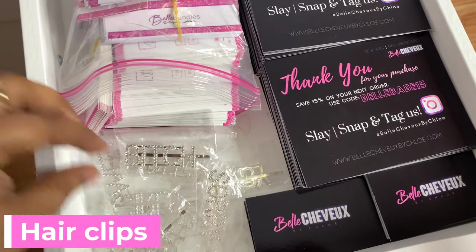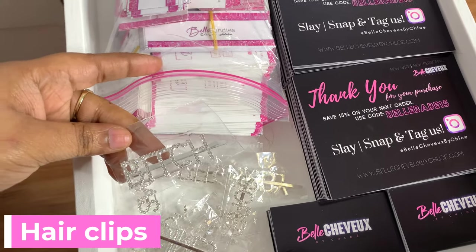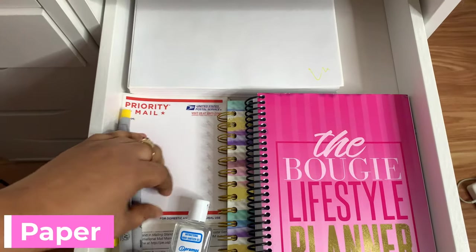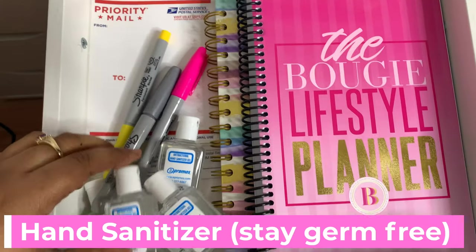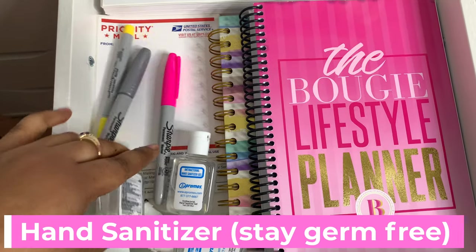My supplier always sends me something, so I just have them. I don't really want to give a client a clip that's from them. In here I have some paper and the other shipping labels that I used to use before I started printing my own labels. And some hand sanitizer — my mother just really keeps hand sanitizer for me, I don't know why. I just keep them in the drawer.